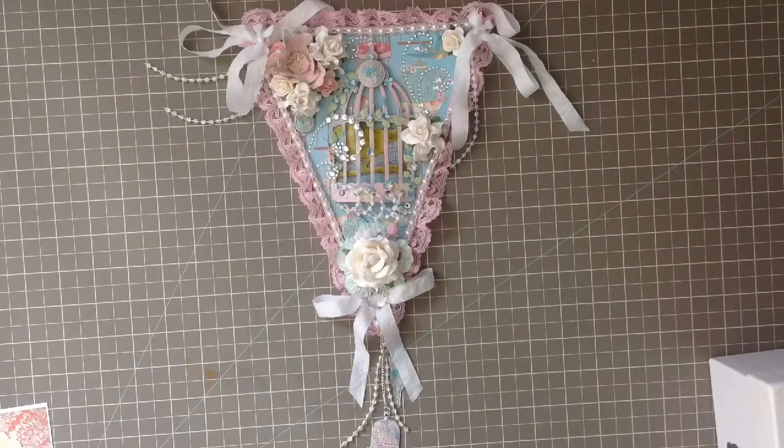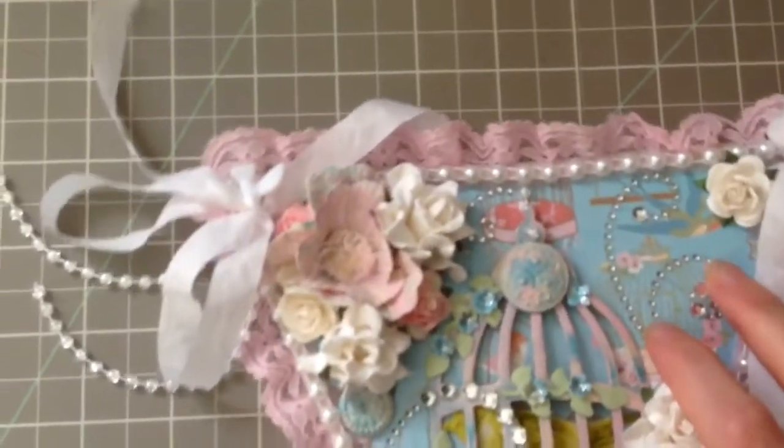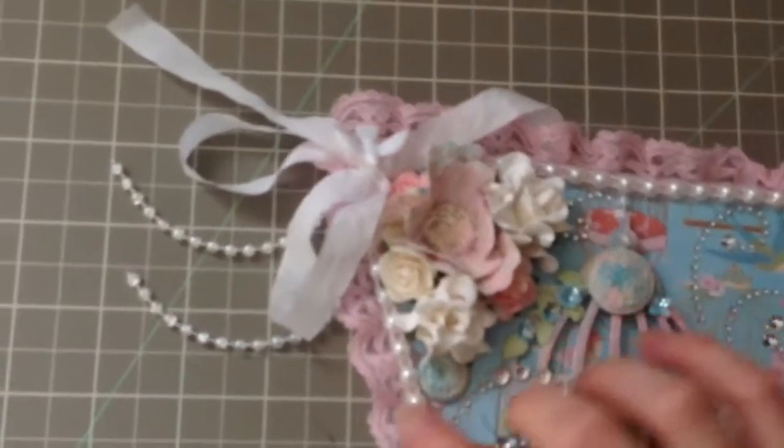As far as my banner goes, I used chipboard as she requested. I added in everything she wanted for the challenge — the lace, the bling, the pink, and all the bonuses. Starting off with the banner itself, I added in some of the pink lace here.